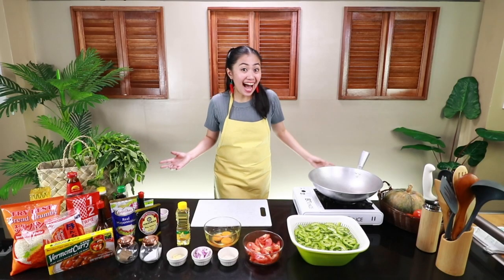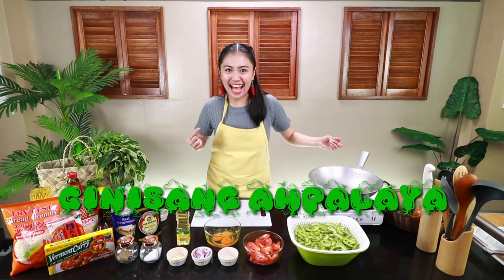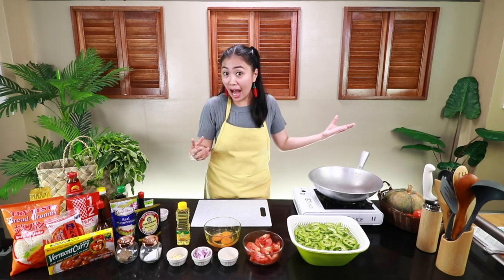Mga besh, ang ating lulutuin for today ay Ginisang Ampalaya! Tama mga besh. Lata mga Pilipino, lata. Marunong ito. Kaso lang, ano ba ang teknik mo? Alam mo ba kung paano gawing crunchy ang Ampalaya? Ito na!